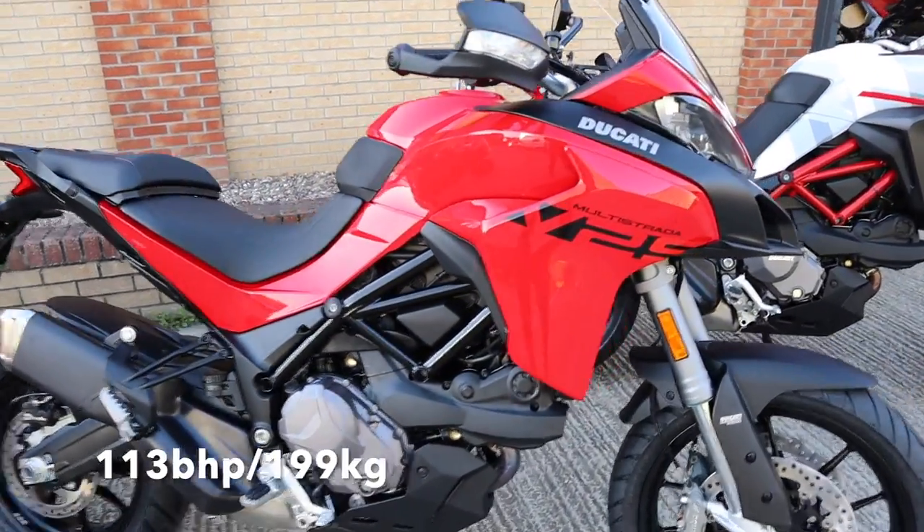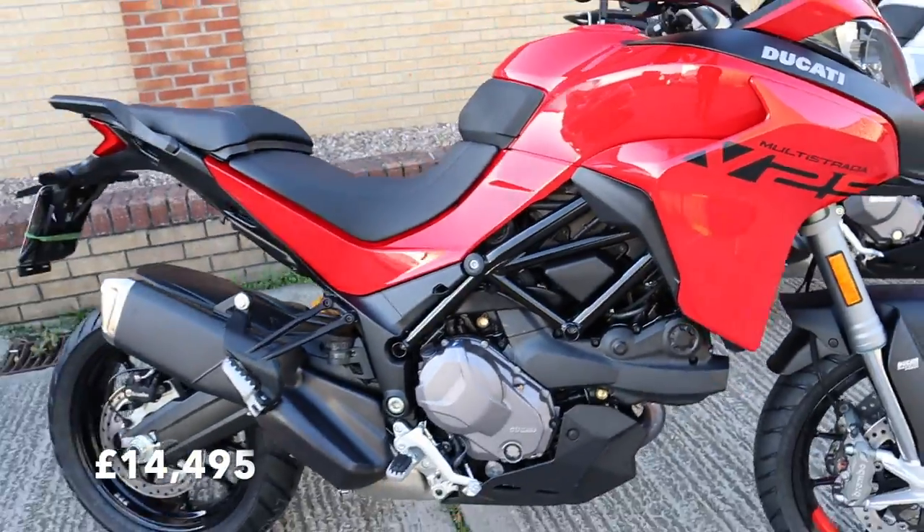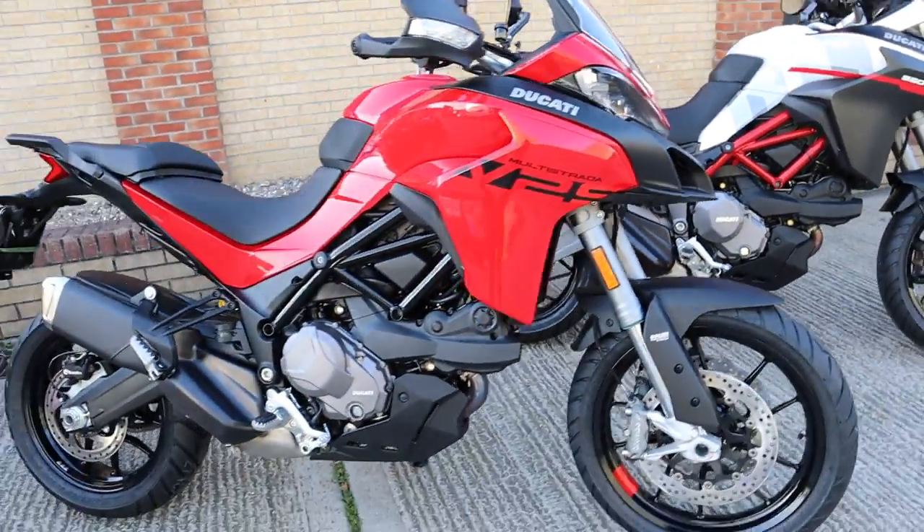Right, so here it is — the Multistrada V2S. Look at that. This is obviously replacing the 950. We did do the unboxing video of this bike.